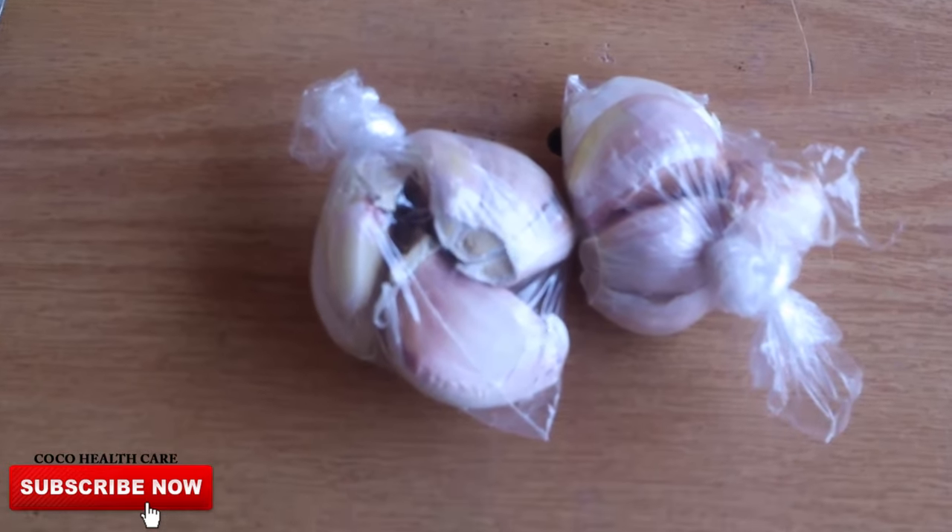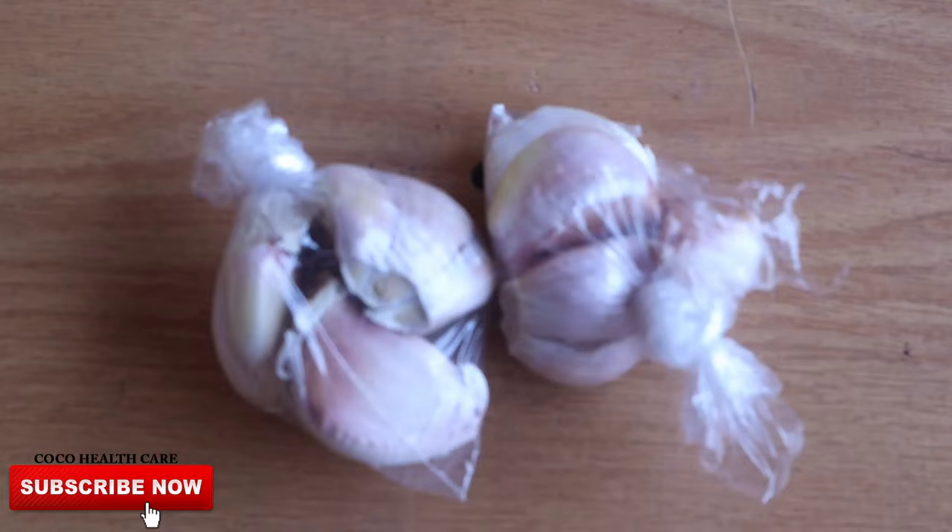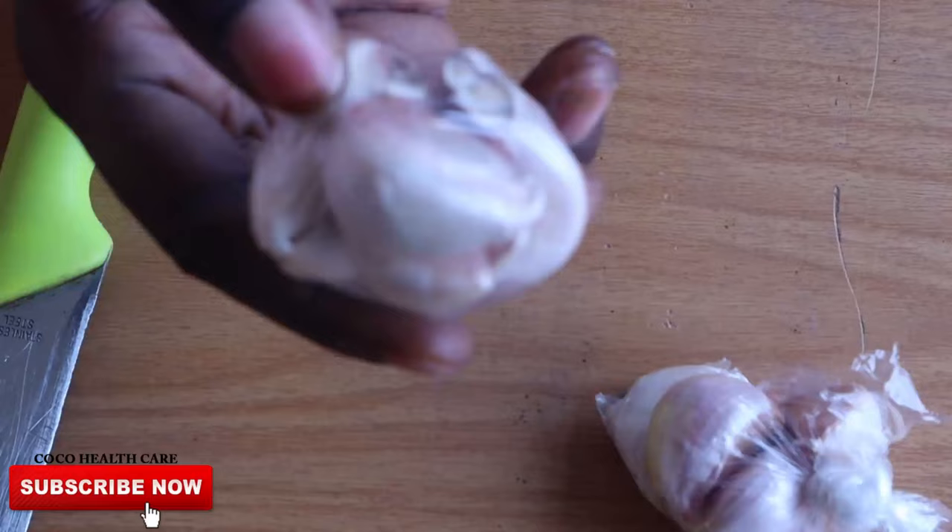Good day viewers! How are you doing? Today I'm bringing a healthy tips on cocoa care. I'm going to be sharing some light and secret on garlic — most importantly, how we can use garlic to treat and eliminate vagina infections.